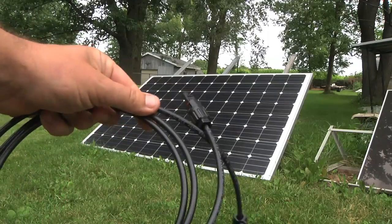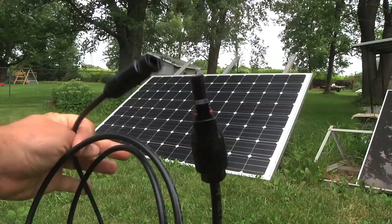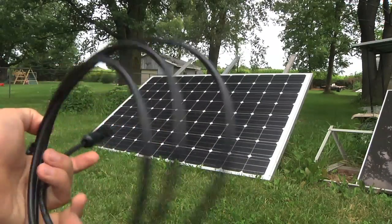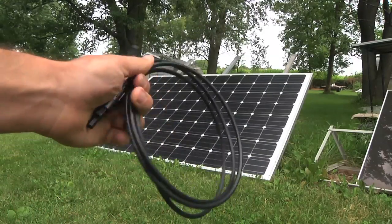Here we have a brand new MC4 cable. It's kind of an industry standard cable for solar panels nowadays. It's brand new, six feet long, and the first thing I'm going to do is cut it in half.